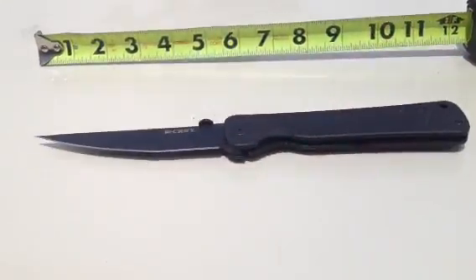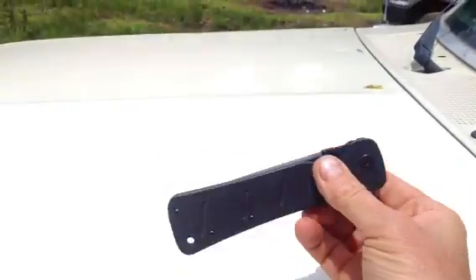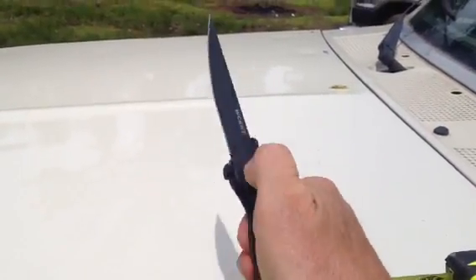It closes a little bit harder. I actually have to set the camera down and use two hands to close it right now — because it's still brand new and the spring is tight. But it opens very easy.